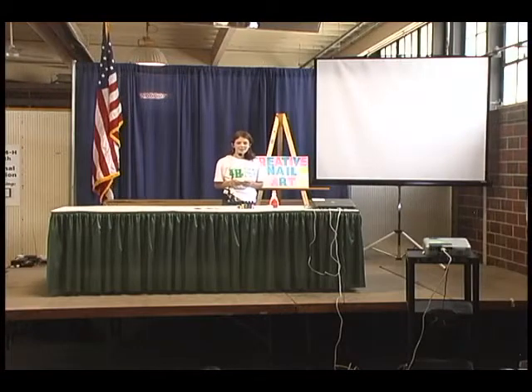Hi, my name is Courtney Stief and I'm from the Pleasant Valley Sharpshooters 4-H Club in Fayette County. The name of my presentation is Creative Nail Art.